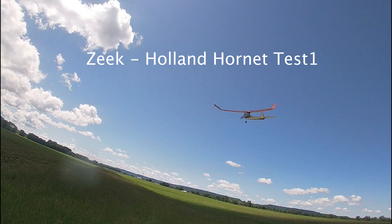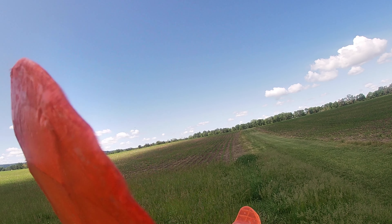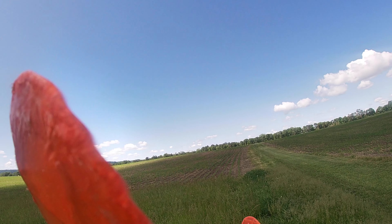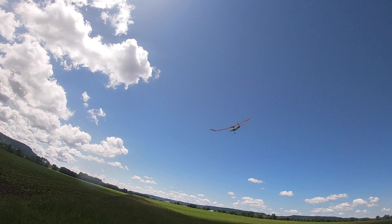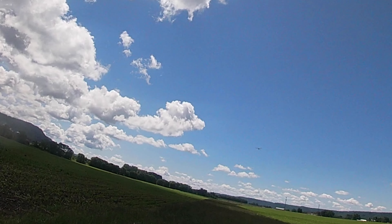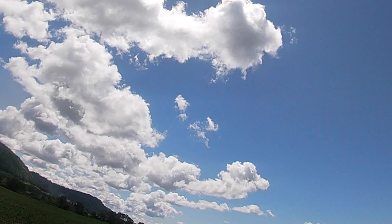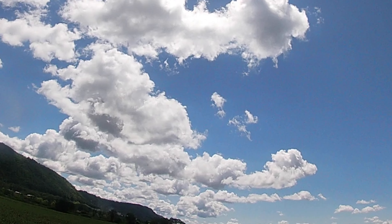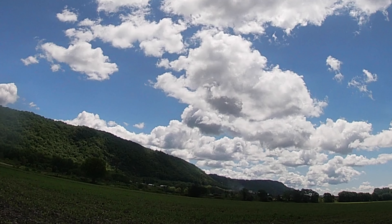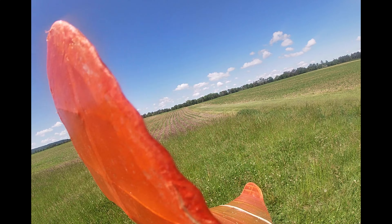I did the first test flights of my half a Zeke with the extended wing using the Holland Hornet the other day. I ran the engine briefly at home but not long enough to find out that it really wasn't running very well. I just couldn't seem to get a good needle valve setting and the engine would quit. I just managed to get one short flight and a couple of really short flights where it quit right away after launch.